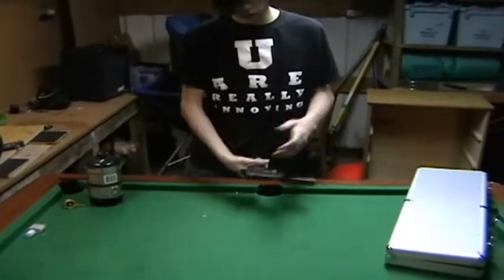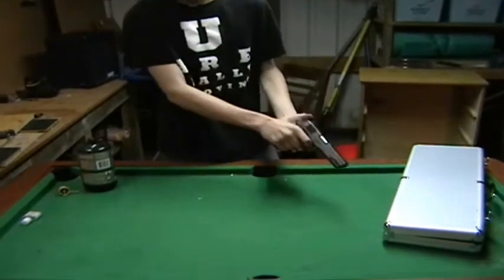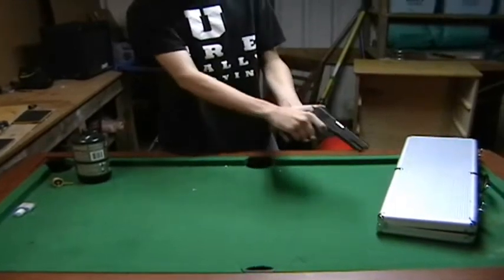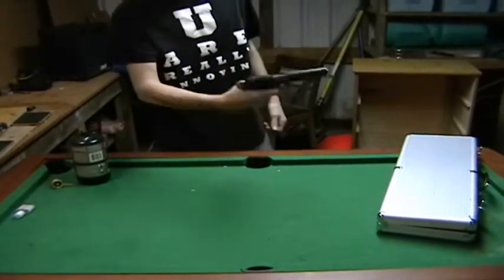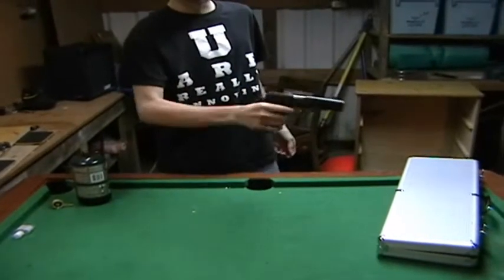The third safety, which I really like about this gun, is what you consider half-cock. You pull down the slide and pull the trigger until it clicks into its half position. From there you can pull the trigger and everything, but the only way to fire it is to pull back on the hammer and shoot it.